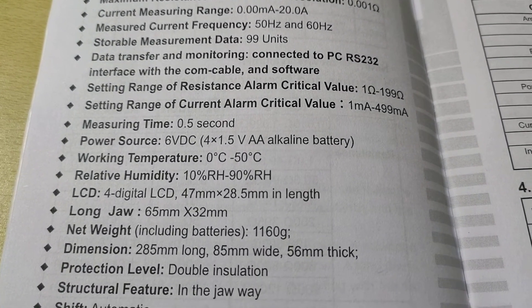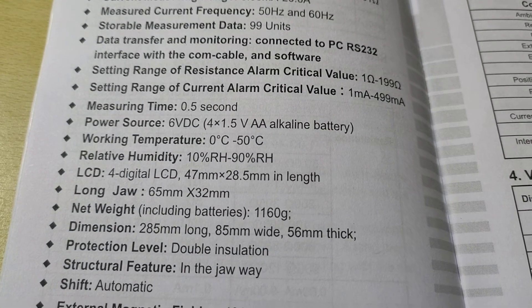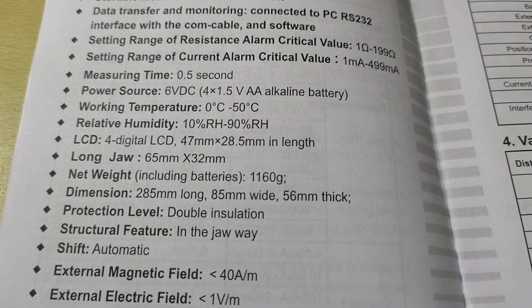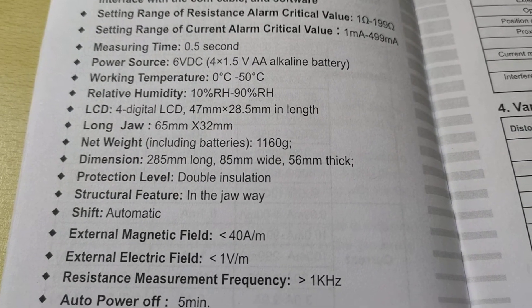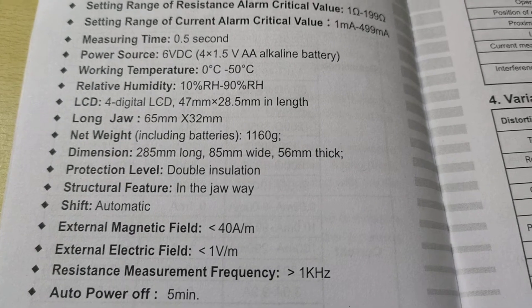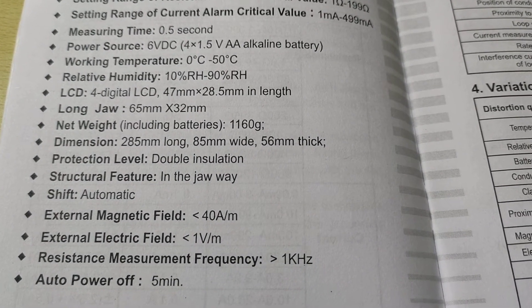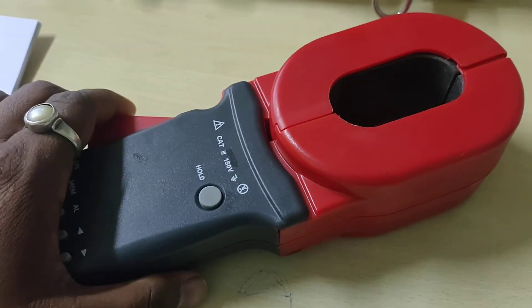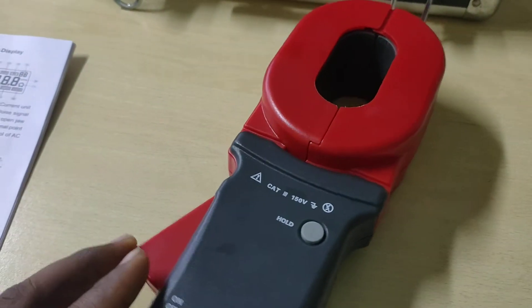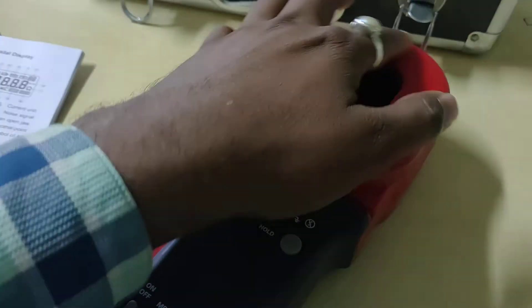The power source is LCD, long jaw, net weight is 1160 grams. Dimensions are given, and also specifications for external magnetic field, external electric field, resistance measurement frequency, and auto power off after 5 minutes are discussed for this digital earth clamp tester machine.